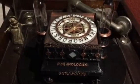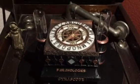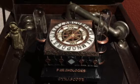This is the Paranologies gyroscope. It is a digital talking board that's controlled by static fields.